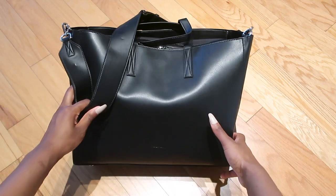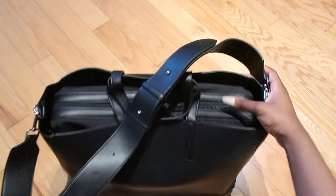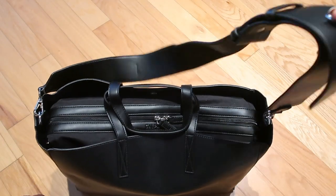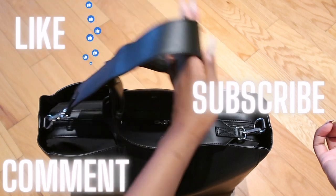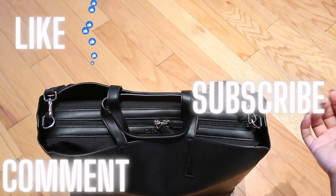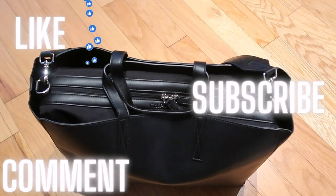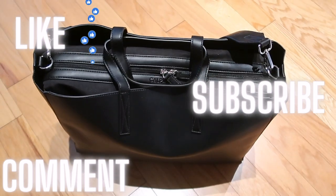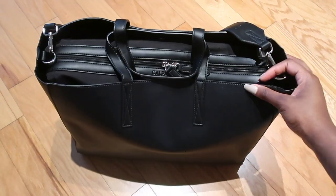I love this color. I was originally going to get the tan color on their website — I think it's called Birch, it's really cute — but I figured black would go with everything and it's very simple, so I love it. Let me know what you guys think in the comments. I'm going to leave the link for this bag in the description in case you want to check out the website. Thank you so much for watching — remember to like and subscribe, and let me know if you want to see more videos like this!